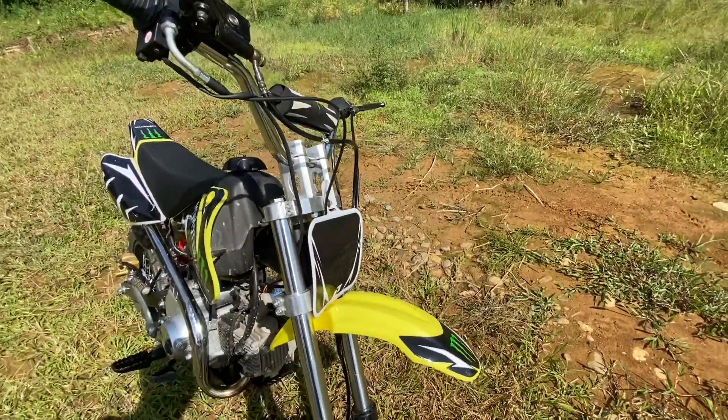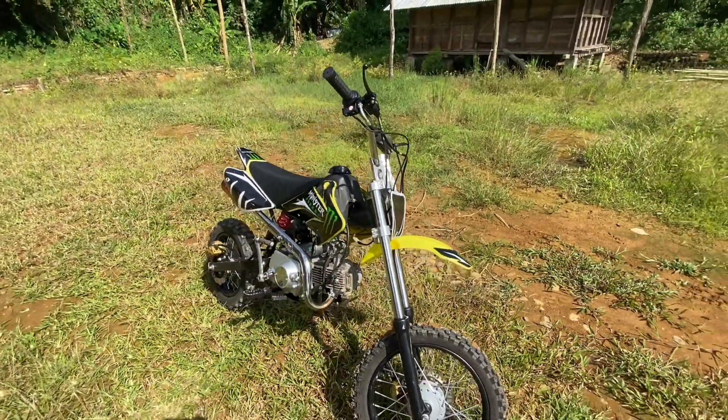You don't get any headlights for this bike. You can install it yourself.